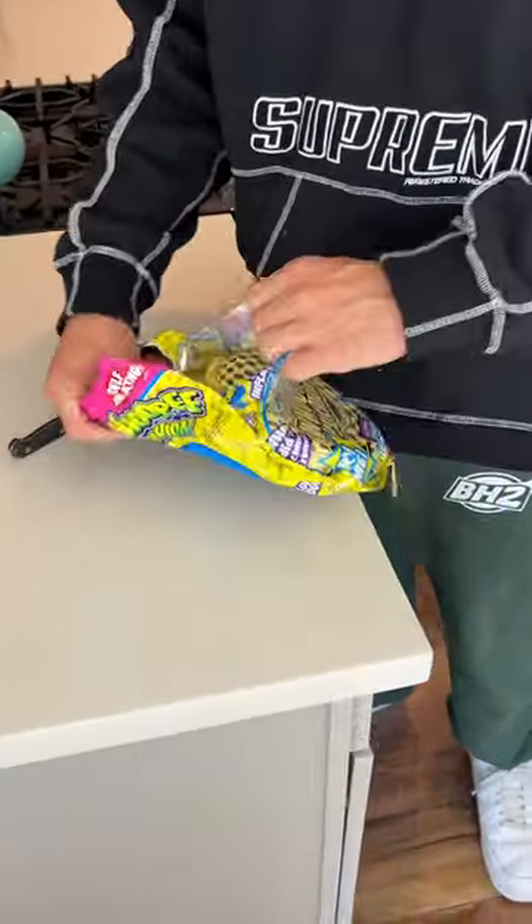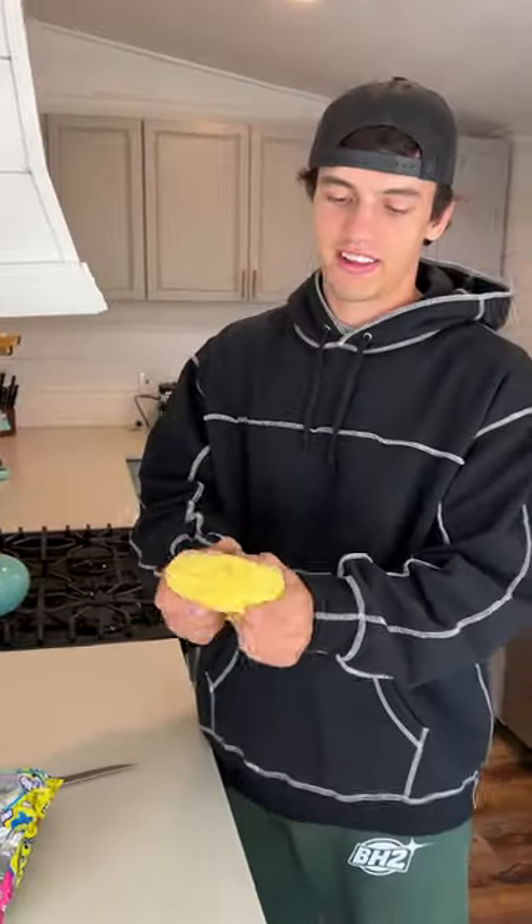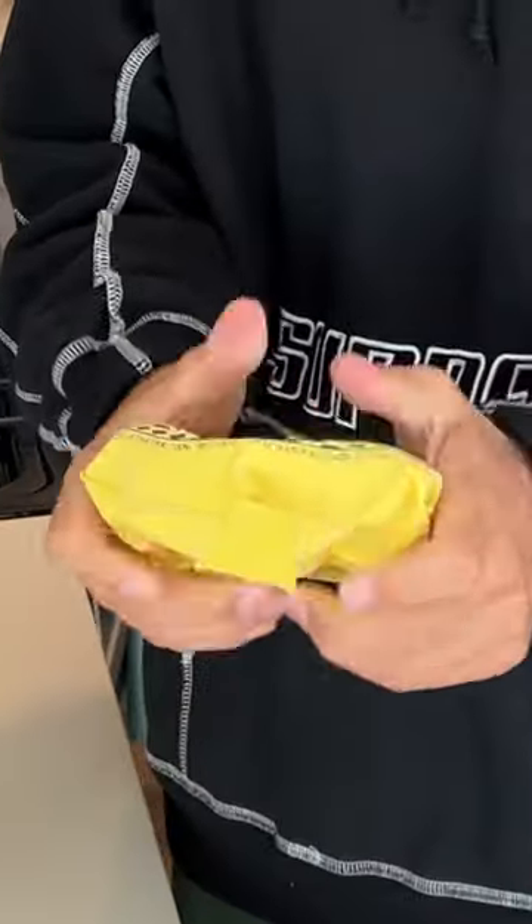We're gonna cut open the bag — it's a brand new bag, brand new whoopee cushion, we have not done anything to it. Let's see if it works. Our whoopee cushion works.